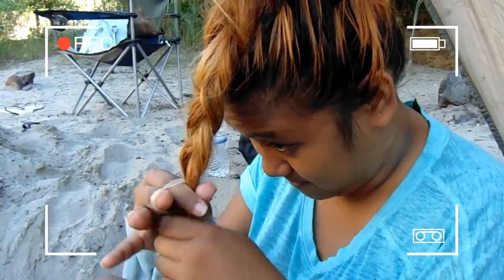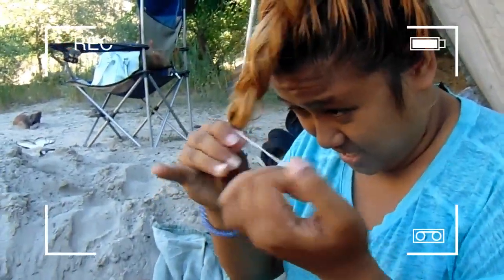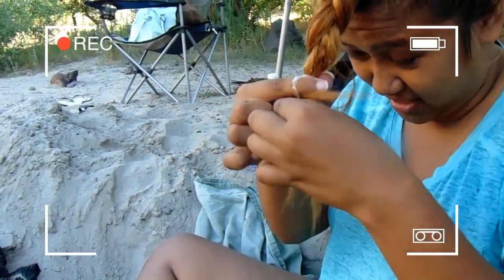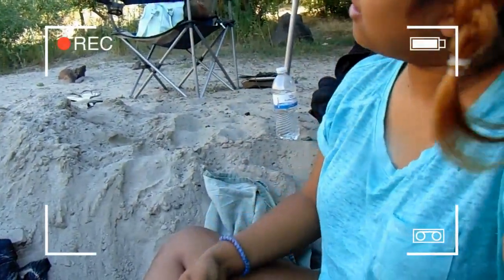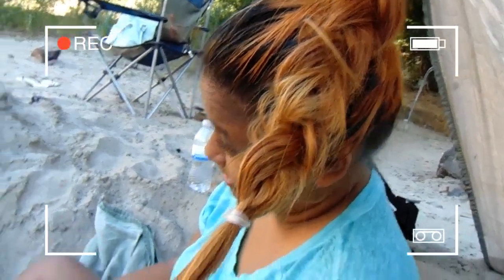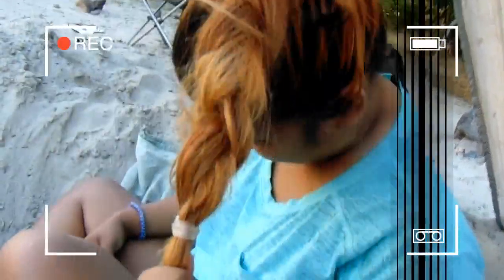Just a regular three-strand braid — it's really simple and it's beautiful. It doesn't have to be perfect; it could be messy because you're on the beach and you're just relaxing. It looks really beautiful, especially if you have colored hair it looks really nice. Voila — really beautiful, really awesome and perfect for the beach.